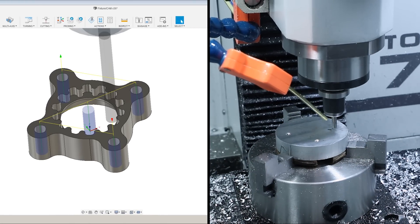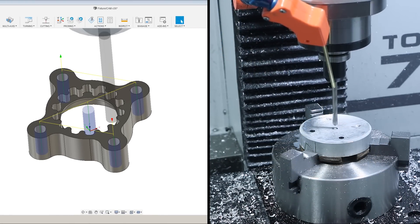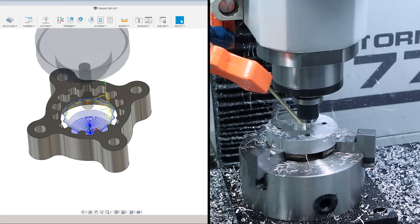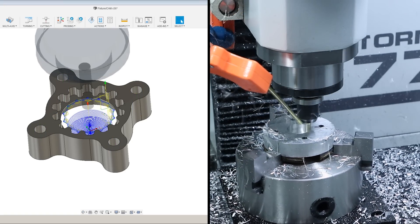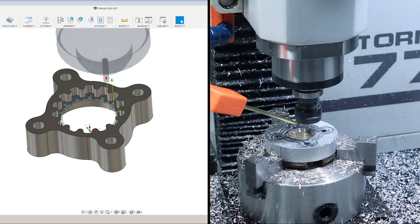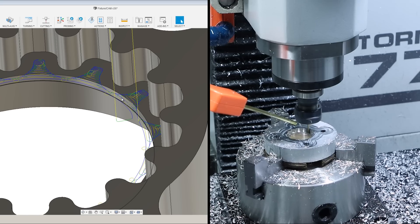Spot drill. And while we've got that drill out, poke a hole through the middle, because that makes it all that much easier to come in with our quarter-inch end mill and do the first adaptive to rough out the majority of that material, before coming back later with a one-eighth-inch end mill to do a rest-machining adaptive that lets us get into the areas too small for the quarter-inch end mill to reach.